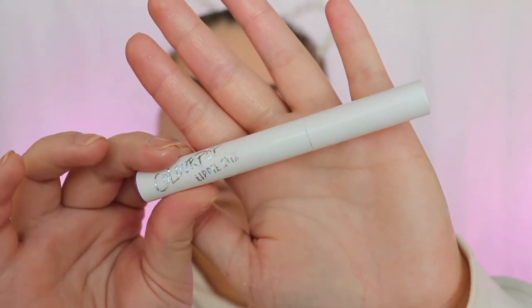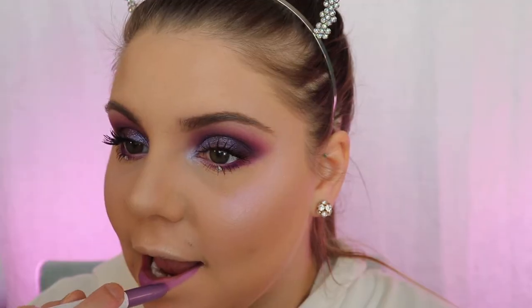I'm gonna go in with this ColourPop lippy stick — I love this shade, it's in the color Brills. These smell so nice and they go on so smooth. I highly highly recommend these ColourPop lippy sticks. ColourPop is coming for the expensive brands and they're coming to Sephora — comment below if you're super excited about ColourPop coming to Sephora, because I am.